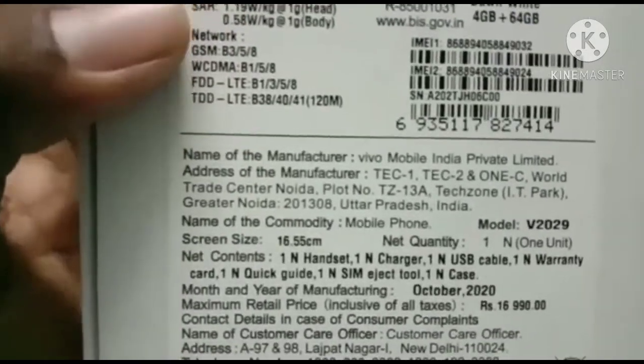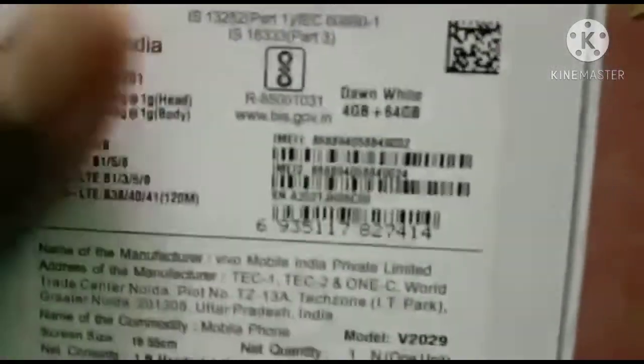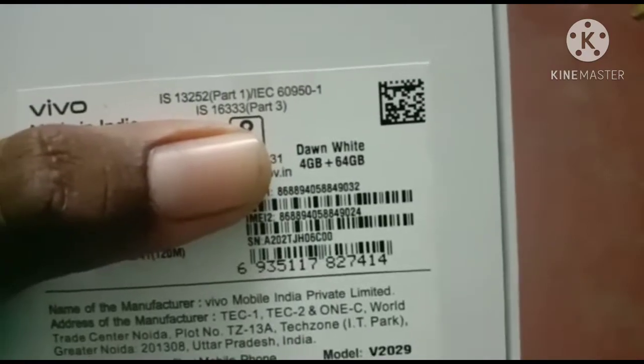The body style is the size. It also contains the size. The color is Dawn White, RAM is 64GB internal memory.